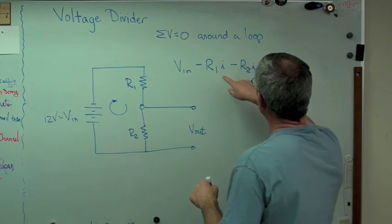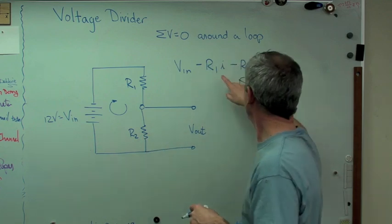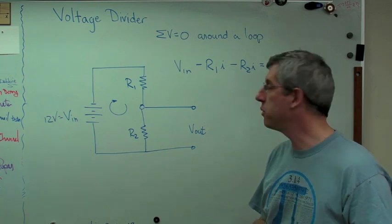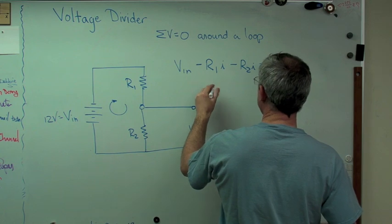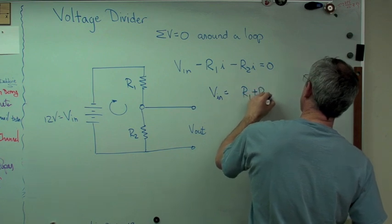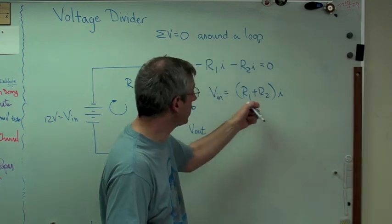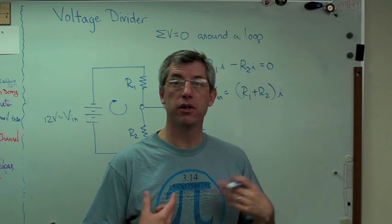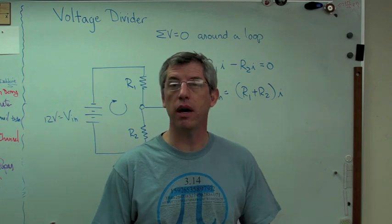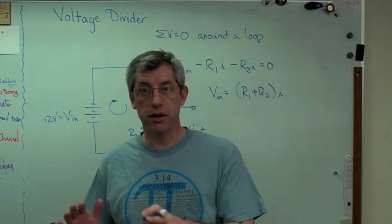Kirchhoff's voltage law says the sum of the voltages around a loop is zero. And Ohm's law says voltage drop equals current times resistance — V equals I times R. So we've used both of those. Let's rearrange: V_in equals (R1 + R2) times I. I'm going to solve for I. The way I'll proceed is to find two different expressions that have I in them, solve for I, set them equal to each other, and come up with an expression for voltage out in terms of voltage in and the resistors.